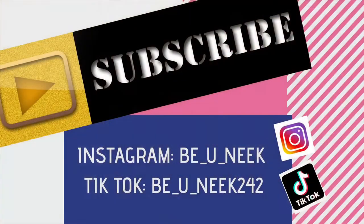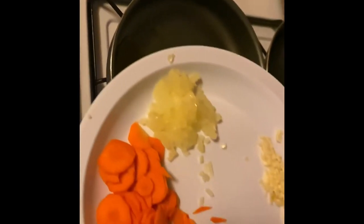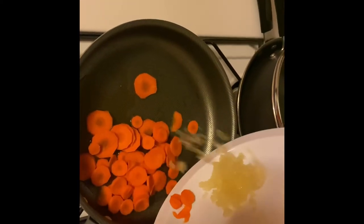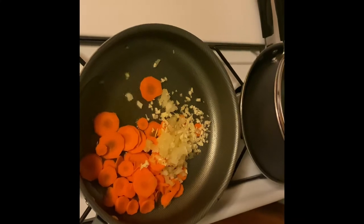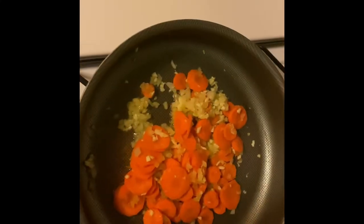We're just going to let that boil. And a quick station notification — if you love this content, don't forget to subscribe and follow me on Instagram and TikTok. So we have our pan and our oil, and we're going to fry down the carrots, the garlic, and the onion. I use olive oil as my oil of choice.